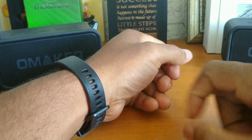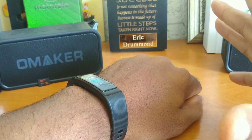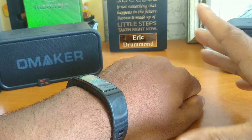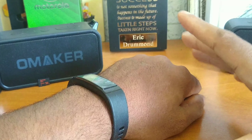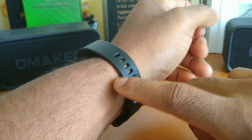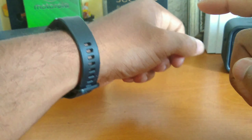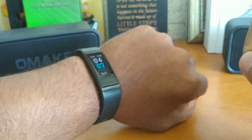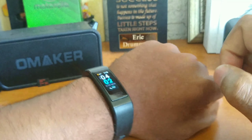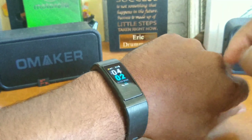Now we can dive into my first impressions. It's been roughly about 48 hours with this smart band, and I got to tell you guys, I'm really liking it. The fit — because that's probably the most important with this — is really, really nice. I got a nice, comfortable fit. It does have raise detection, so all I have to do is raise my wrist or flip it up, and the screen will light up. Y'all can see the screen was off, I flip my wrist, and the screen lights up. That's really, really nice.